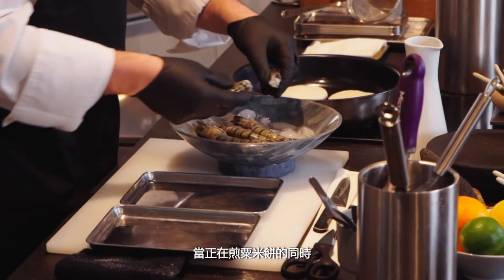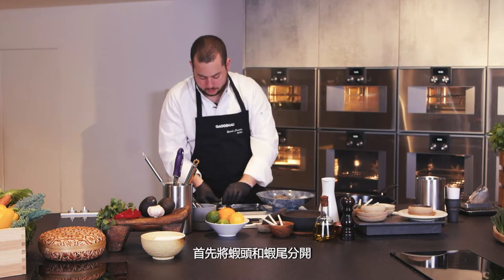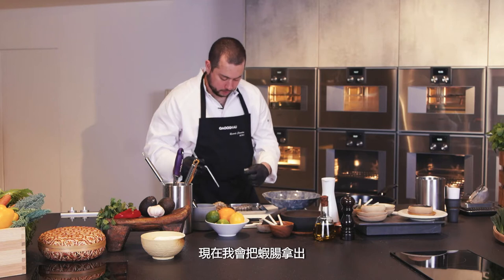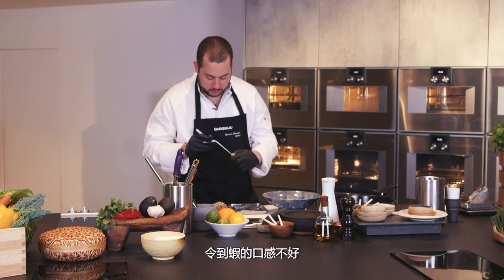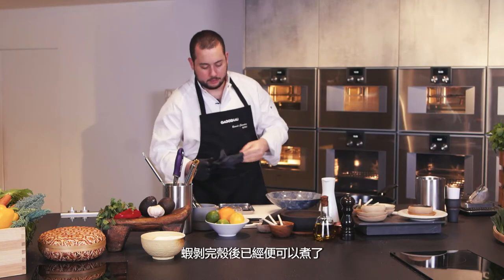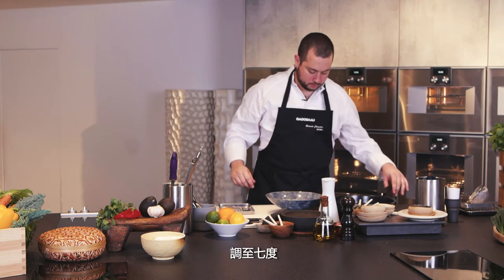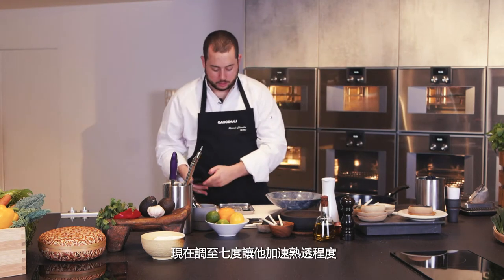Meanwhile, while the arepas are cooking in the pan, we're going to peel our shrimps. I first separate the head from the tail, then proceed to remove the boyeau — as we call it in French — which is a part that's not nice to eat because it can contain sand or create an unpleasant texture. Our prawns are now peeled and ready to cook. I check the arepas and increase the induction power from four to seven to cook them a bit faster.